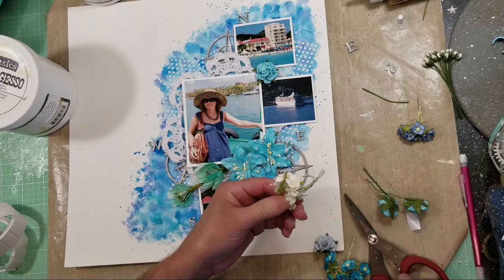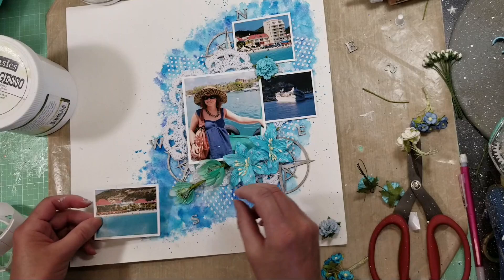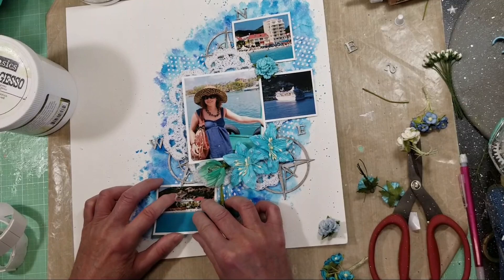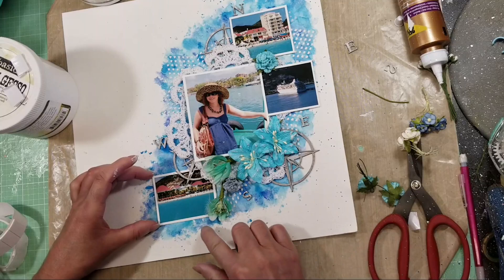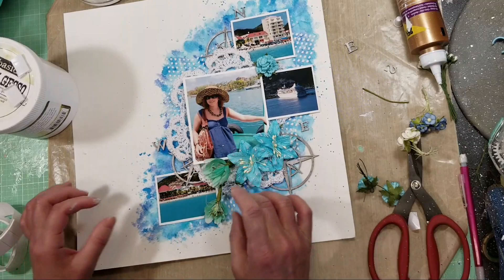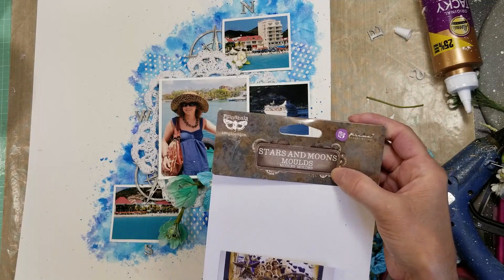I added the N, S, E, W letters from the chipboard and glued them with tacky glue. Now I'm taking the smaller flowers and decorating here and there. This photo doesn't convince me in its current position - I'm going to carefully remove the chipboard I had placed here and move the photo to this corner instead. I moved everything at the last minute, relocating a photo to this corner, carefully removing the chipboard and adhering the photo behind the chipboard in this corner.